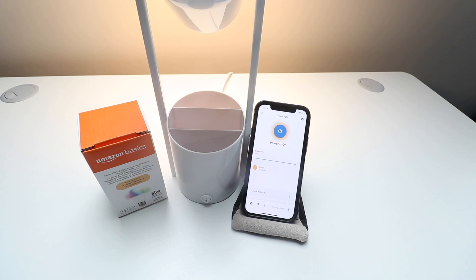Thanks for watching how to set up your Amazon Basics Wi-Fi Smart Light Bulb. I hope this was helpful. If you have any questions please put them in the comments below and hopefully we can help you out. Thanks for watching and we'll see you next time.